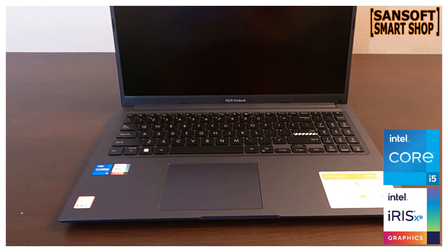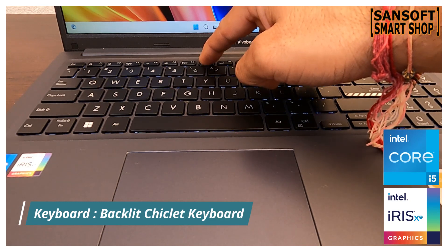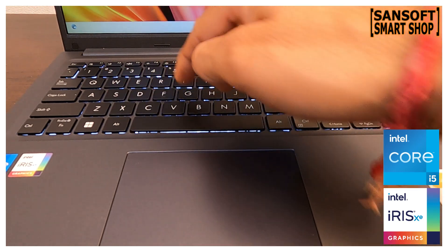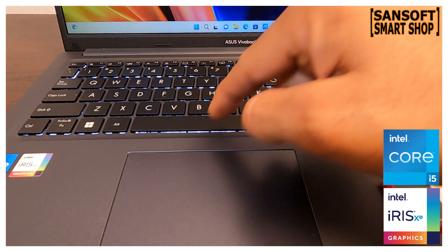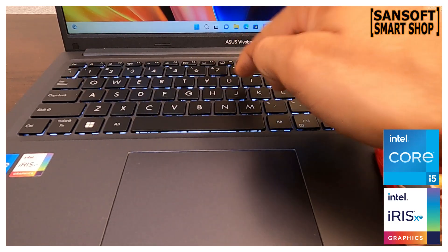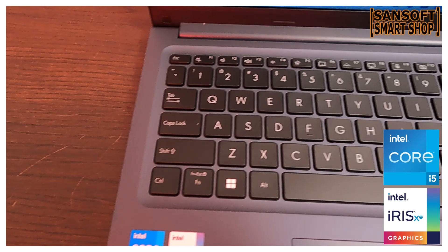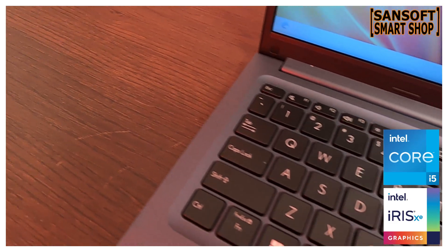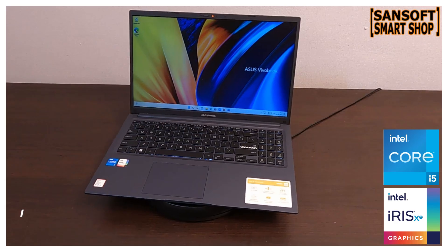इस laptop का display anti-glare screen के साथ आता है, यानी आपकी आँखों के लिए भी ये बहुत बढ़िया है। इस laptop में एक backlit chiclet keyboard दिया गया है जो enhanced typing experience देता है। हर key का 1.44 mm का travel distance है जो comfortable और precise typing की अनुमति देता है। Backlit feature कम रोशनी में भी keyboard clearly देखने और रात को भी आसानी से type करने में मददगार है।